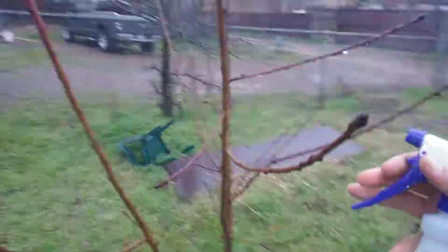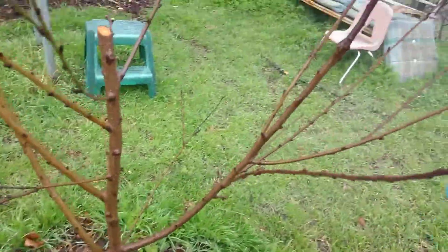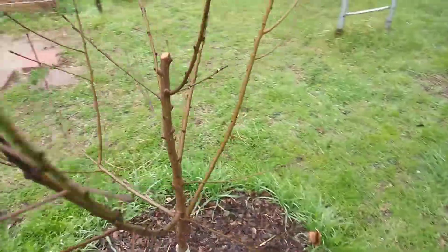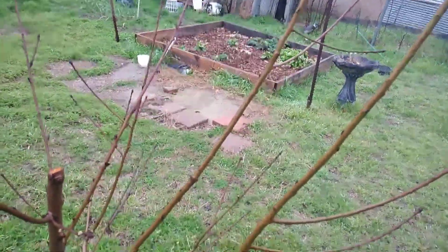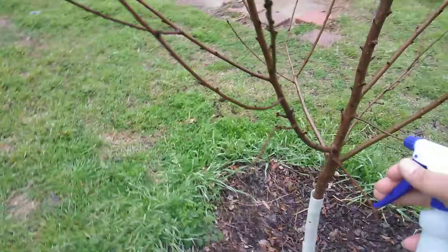Hopefully it'll prevent any issues. Like I said, you don't want to really use this as a preventative, but it's already on this tree so I want to make sure it doesn't spread to any of the other branches. Use your own discretion — you don't want copper to become toxic in your soil.